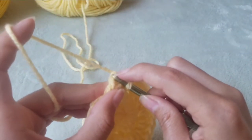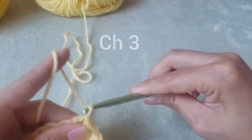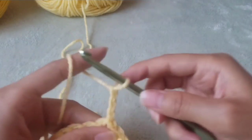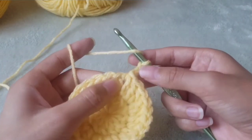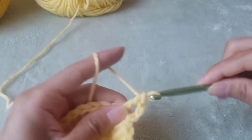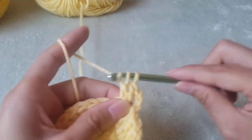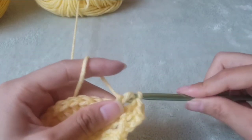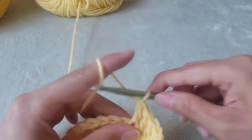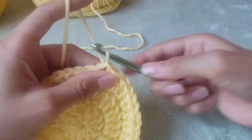Then we slip stitch into the next stitch and chain three. Double crochet two times into the next stitch. Double crochet two times into the next stitch. Then this will be the repeating pattern: double crochet once into the next stitch, and double crochet two times into the next stitch. We will end up with 36 stitches by the end of this row, then slip stitch again.